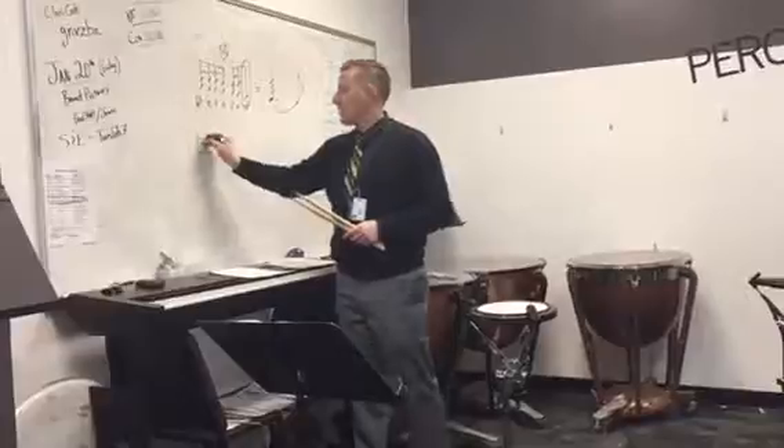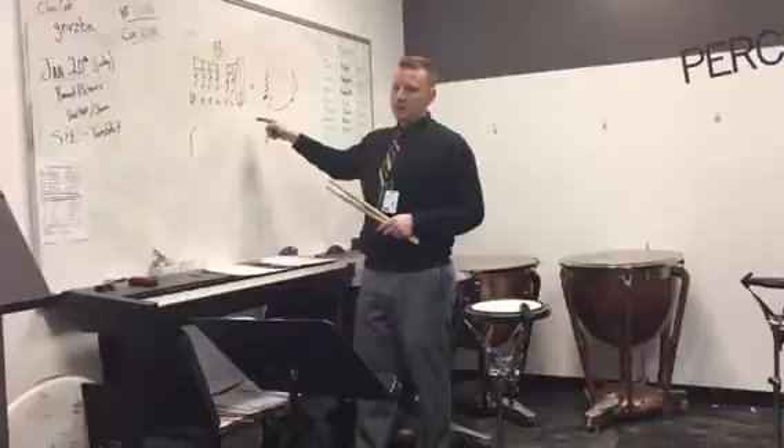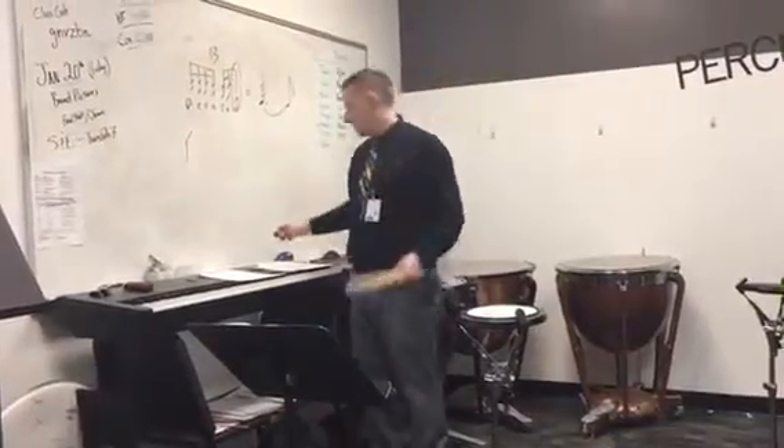You can also flip it and put the 8th note in front. So it would be 1, roll, 2, E, and — no one likes that, but here's how it works.